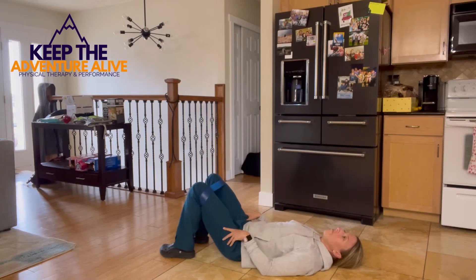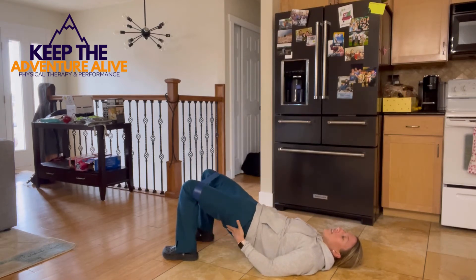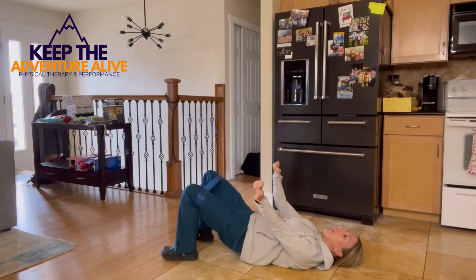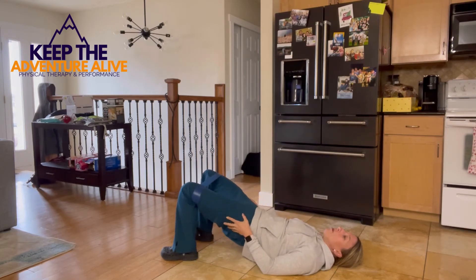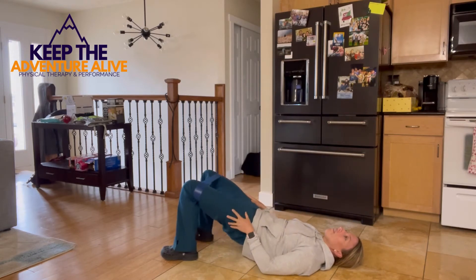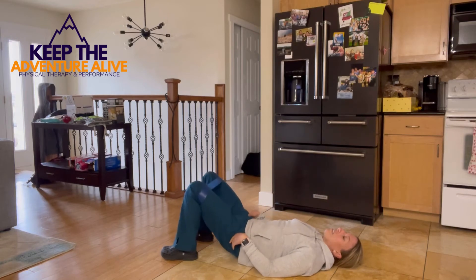All right, now drop down. This time take your feet out a little bit wider and push out into the band. Squeeze up and down — you're going to feel this in a little bit of a different place. Your feet are wide and your knees are focused on pushing out. Keep them pushed out, keep tension on the band the entire time. Five, four, three, two, and one.